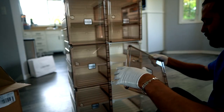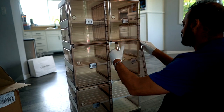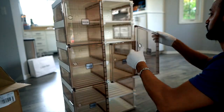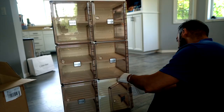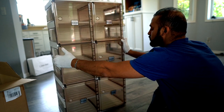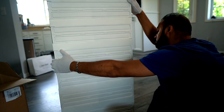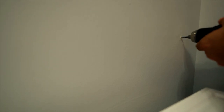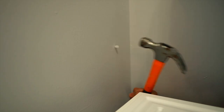After assembling everything together, you can see it has a minimalist design and it looks really good. It can fit anywhere — by the entrance, in my office to put stuff, or in the kids' room so they can put their toys in it. I just love the look and the aesthetic of it.